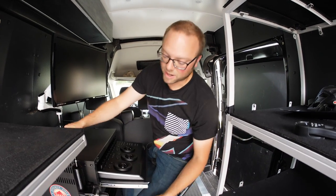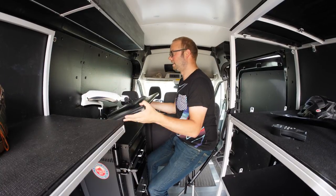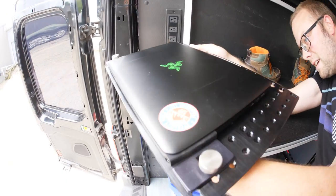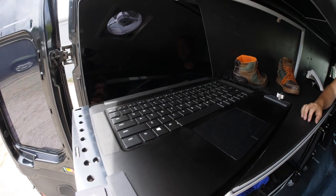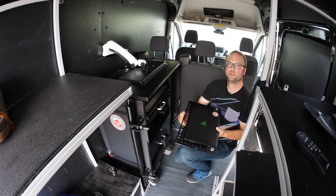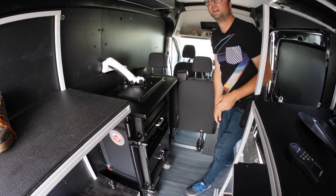The cart is powered off the van via an outlet in the back. When it's time for transport, the monitor folds down flat so it doesn't get damaged. The entire laptop system can also move to the van table, so you can technically run two laptops with no problem. Put the laptop back in its spot, secure and tighten it down, and you're ready to go.